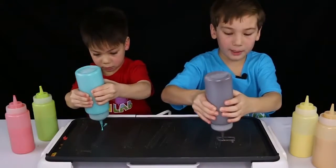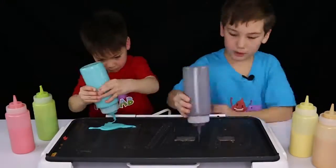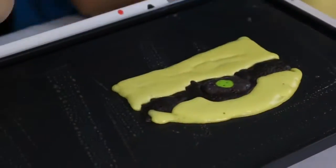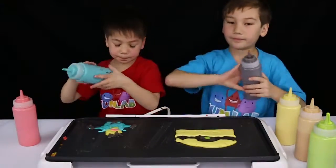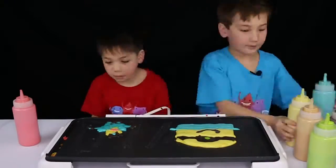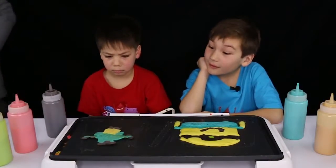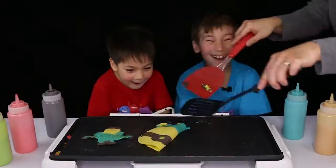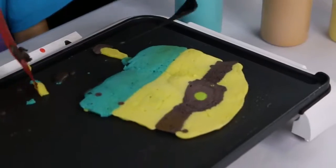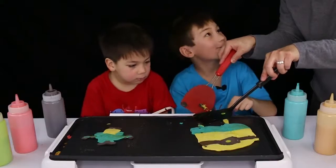Looks like your next one is Minions. I'm going to do the goggles first because I just think that's one of the easy parts. It looks good, Beckett. I'm having a teardrop — I wish I had a teardrop. That's not his leg, that's his arm.